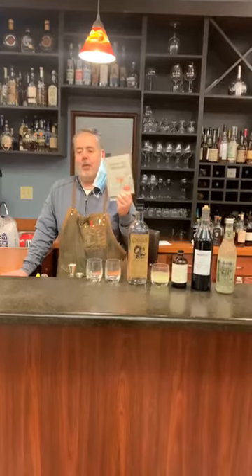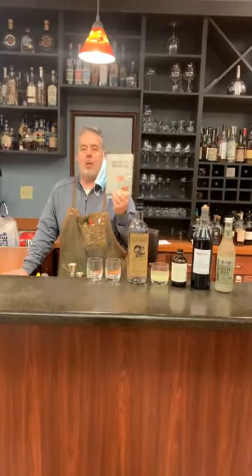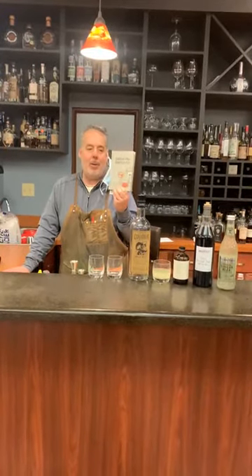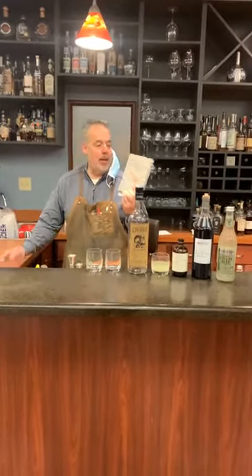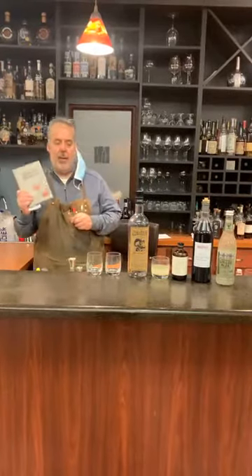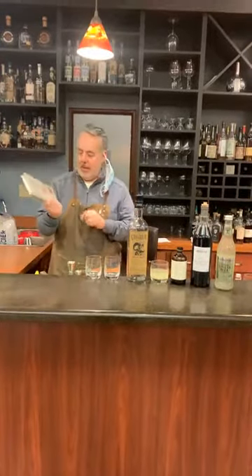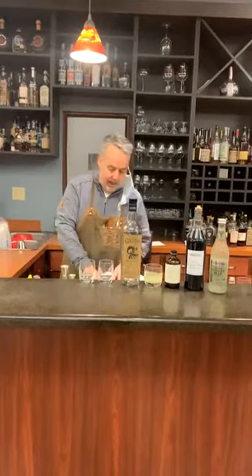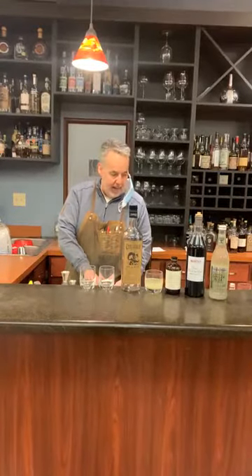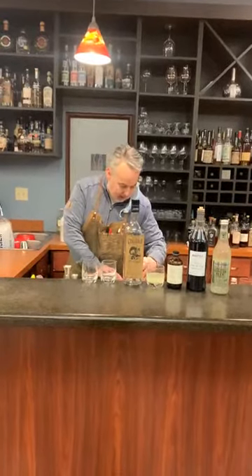Even if you don't drink, you would enjoy this book. It's almost like a how-to book on life and how not to be a jerk. And shout out to my buddy Dave Morgan — he picked me up a copy of this. So we're going to be making a cocktail out of this that he made for me the other day. It was absolutely delicious. As I mentioned, it's called El Diablo.